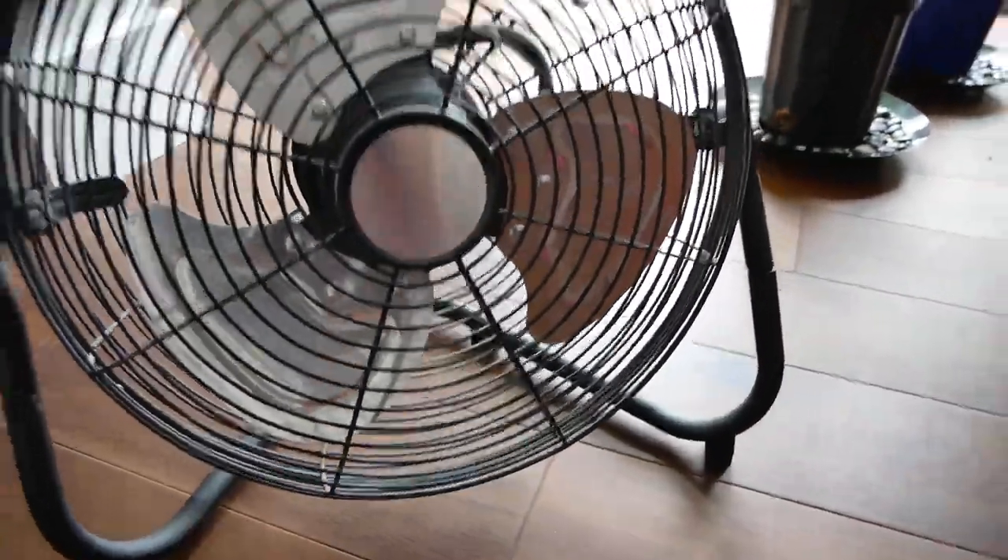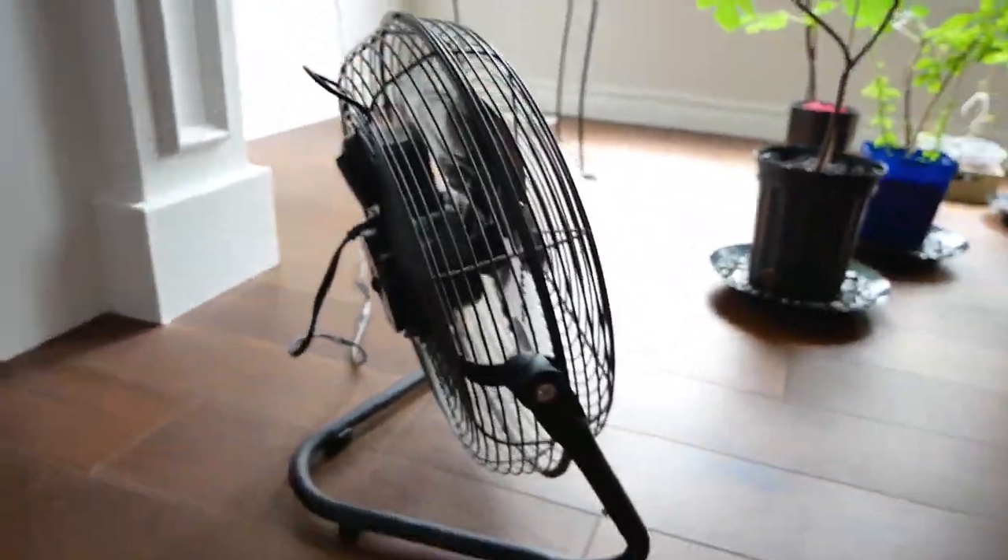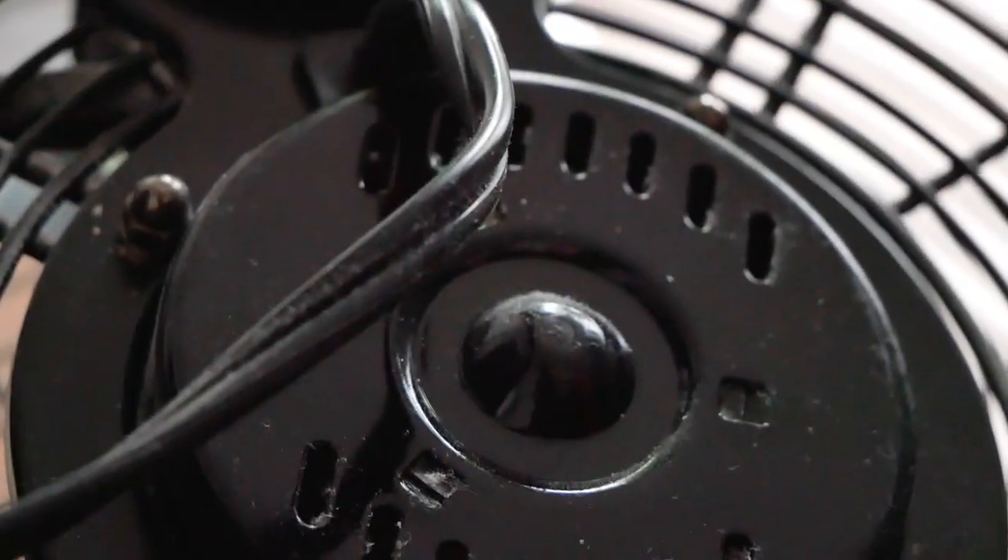It's been doing a good job. There's the side of it — there's some dust buildup, and you can see the buildup on the blades there. And here's the back. The motor needs to be vacuumed out probably, so yeah, it needs to be cleaned.